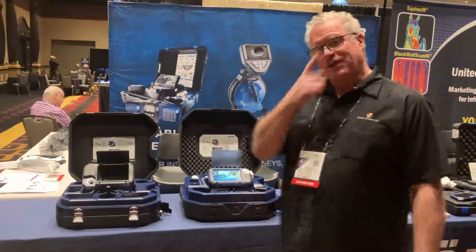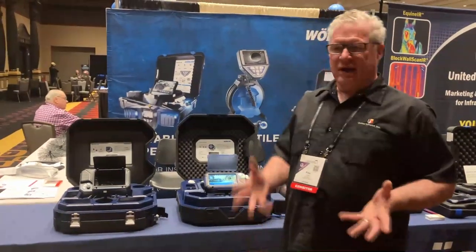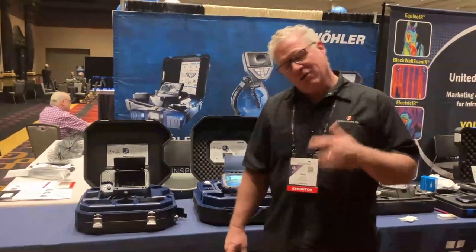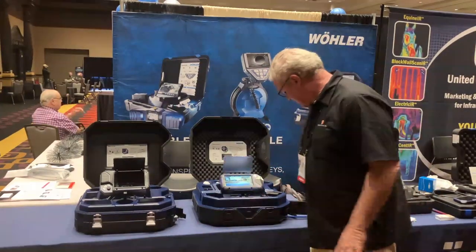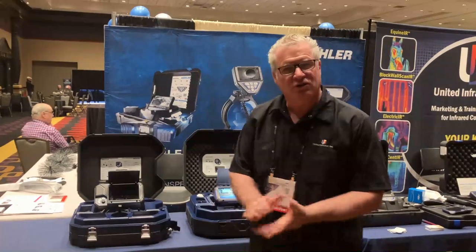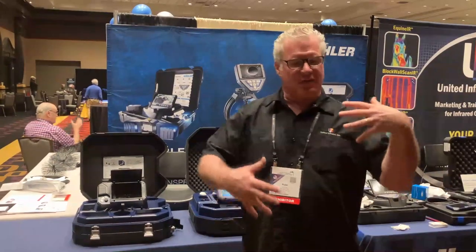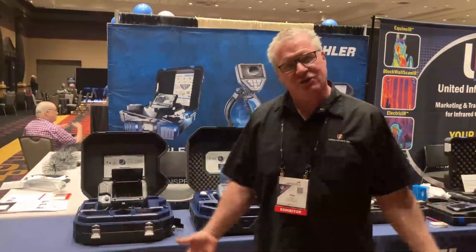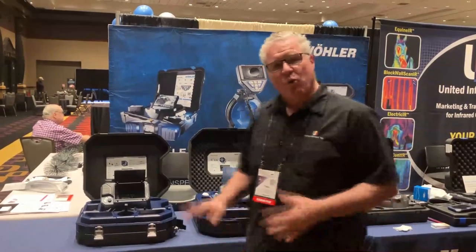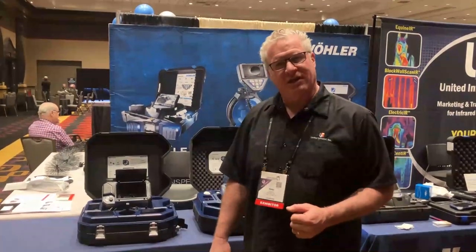Some great features include the ability to use this camera for more than just sewers — there are many NDT inspections such as ductwork and chimneys. My company developed a product called ChimneyScan, where this same brain and camera head can be used to inspect chimneys, saving you from having to invest five to seven thousand dollars in a dedicated chimney camera — one product that does both. To learn more, visit unitedinfrared.com or WohlerUSA.com.